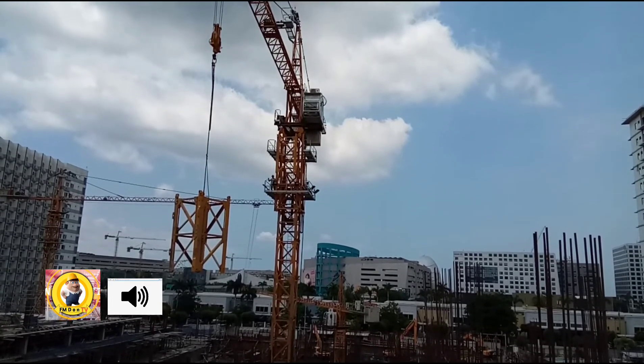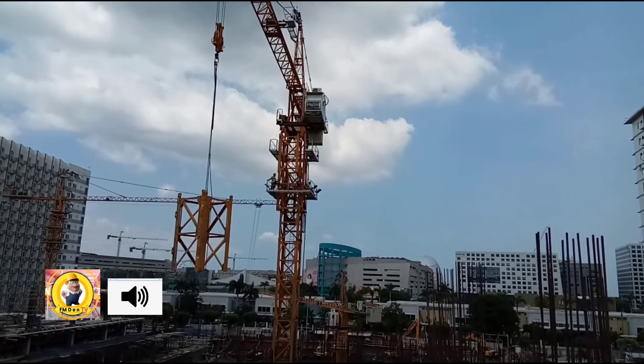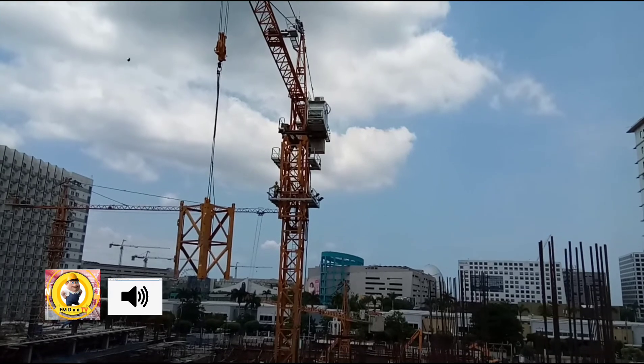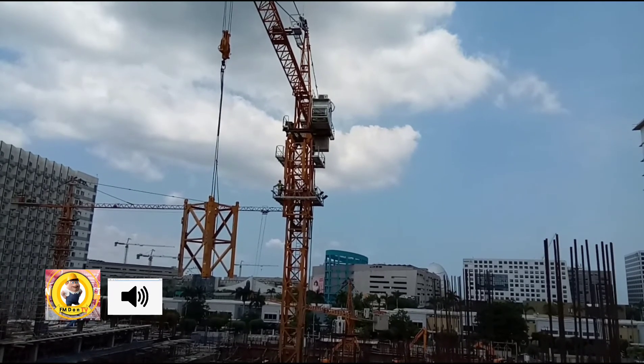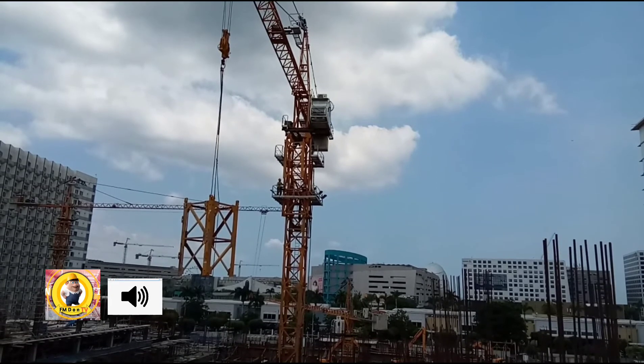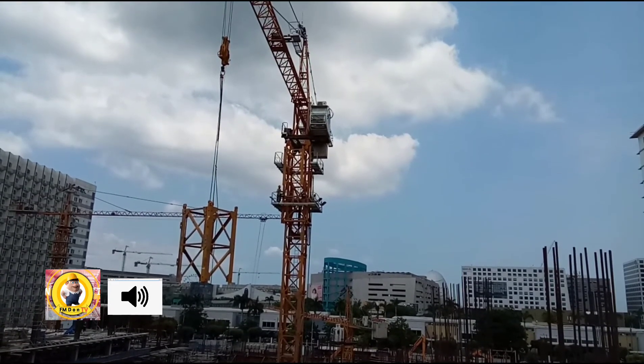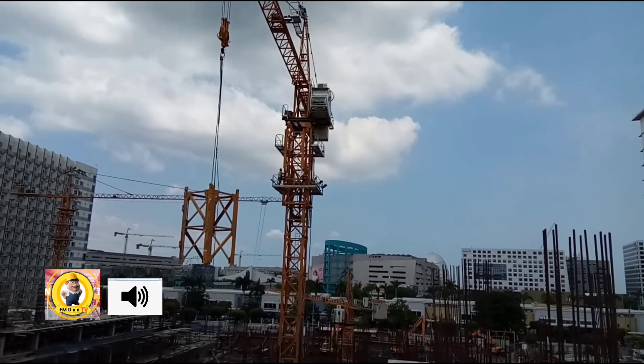Ginawang balancer niya muna. Pag nailagay dun sa taas yan, kukuha ulit ng isa para sa balancing — balancer niya rin ulit. E kung kaya pang dudugtongan, dudugtongan nila hanggang tatlo. Pero ang alam ko, dalawa lang. O tatlo ang nilalagay. (It was used as a balancer first. Once placed on top, they'll get another one for balancing again. If it can be extended further, they'll connect up to three. But I think it's only two — or three are placed.)